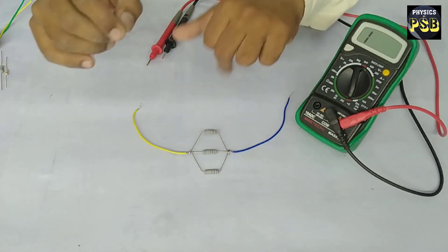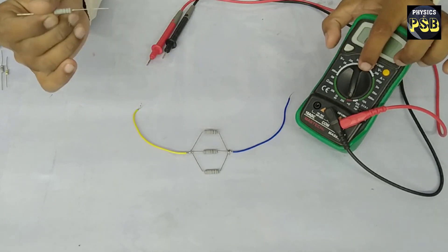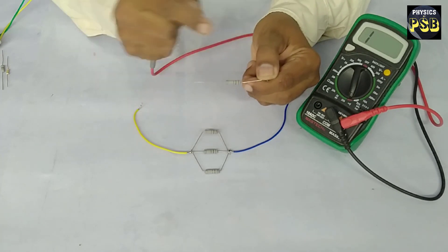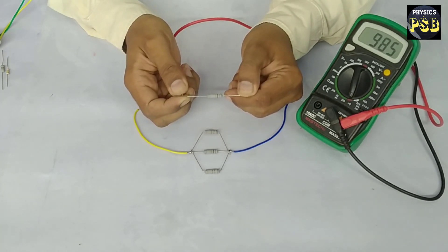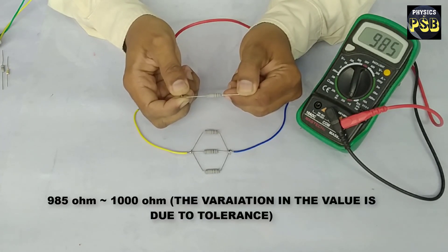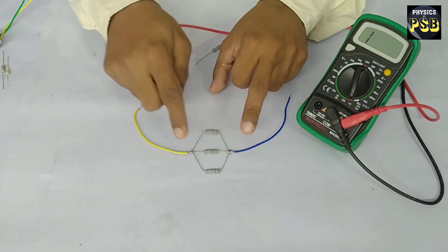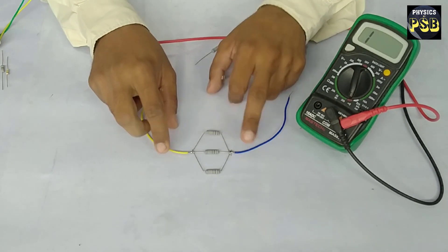Now I will check the resistance of a similar type of resistor with the help of a multimeter. I have set the multimeter to read resistance. I place the probes at the ends of the resistor — you can observe it reads 985, which is around 1000 ohms. Now I will check the resistance of these resistors connected in parallel combination.